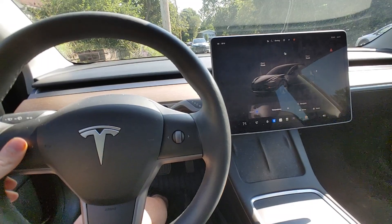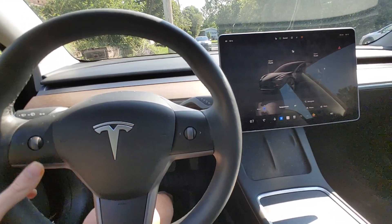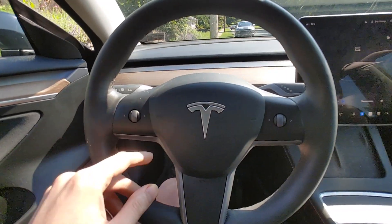And go. I held down the scroll wheel, scrolled to adjust temperature.